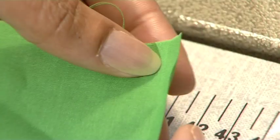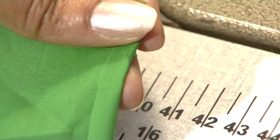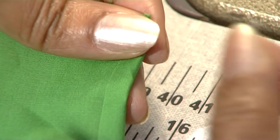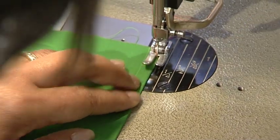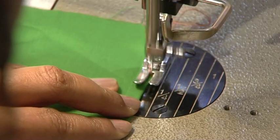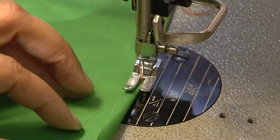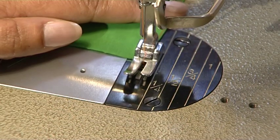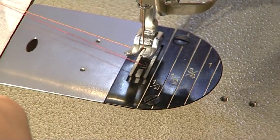To make a pin hem using a seven millimeter seam allowance, first make a single fold to the wrong side of the fabric of approximately five millimeters. Stitch as close to the edge as possible and as straight and accurate as possible.